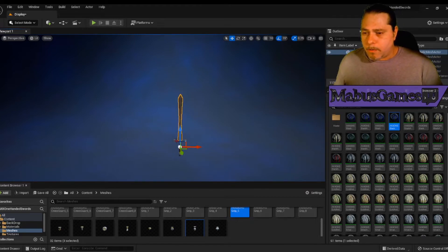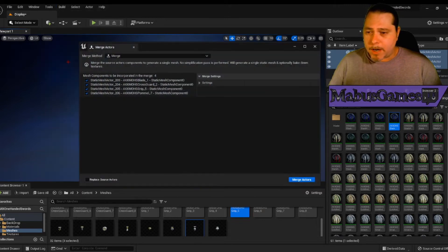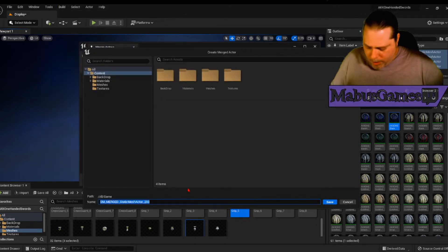So we're going to take it a step further. We're going to grab the blade, grab the crossguard, grab the grip, grab the pommel. We're going to go over to Tools, Merge Actors, and Merge Actors. We'll put it right here.